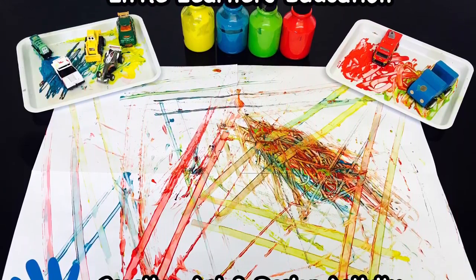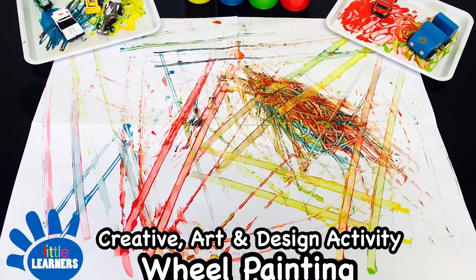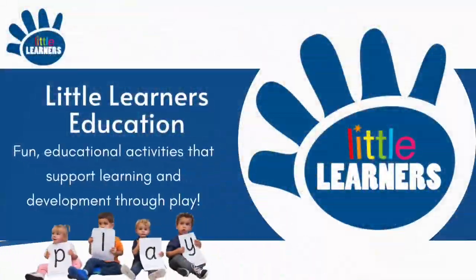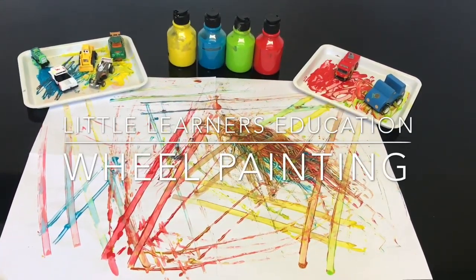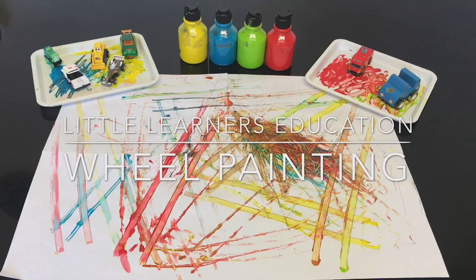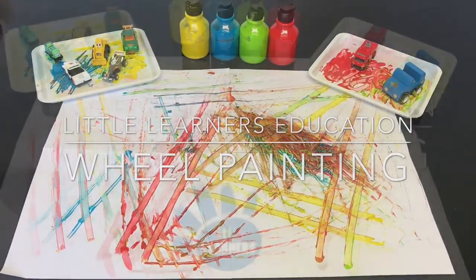Hello, welcome to Little Learner's Education. Today we're going to go step by step through how to do this beautiful wheel painting.